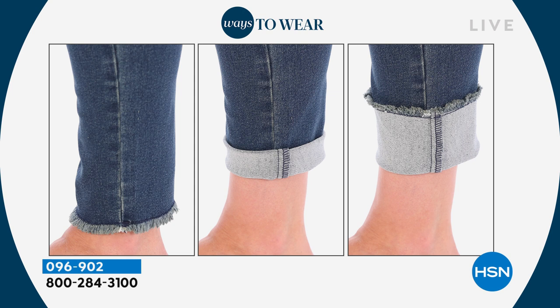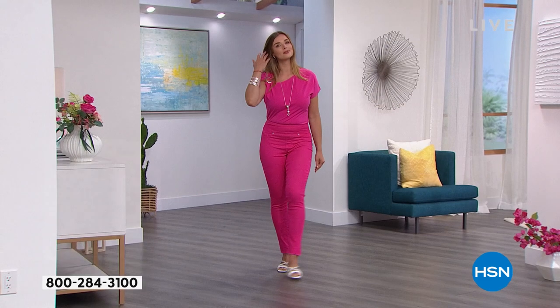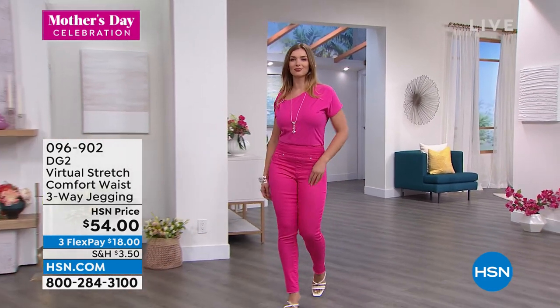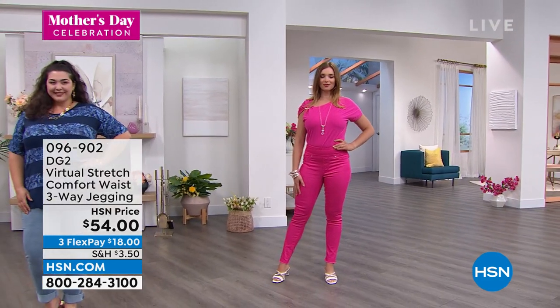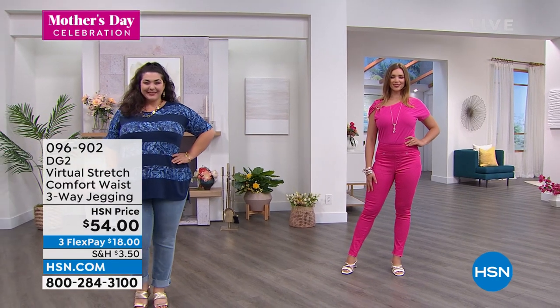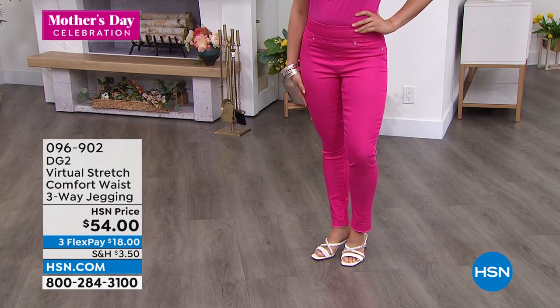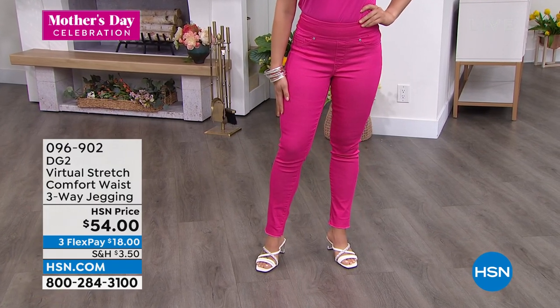So three ways to wear these jeans means you're going to wear these 365 days a year. They look amazing — going into fall with an over-the-knee boot, a little skinny bootie, or your favorite sneakers. This is a jean you're going to buy now and wear all the time. And it is a jegging, so you're going to pull it on. It has our comfort waistband, which everyone loves because the comfort waist is like an instant tummy flattener and tummy tamer.